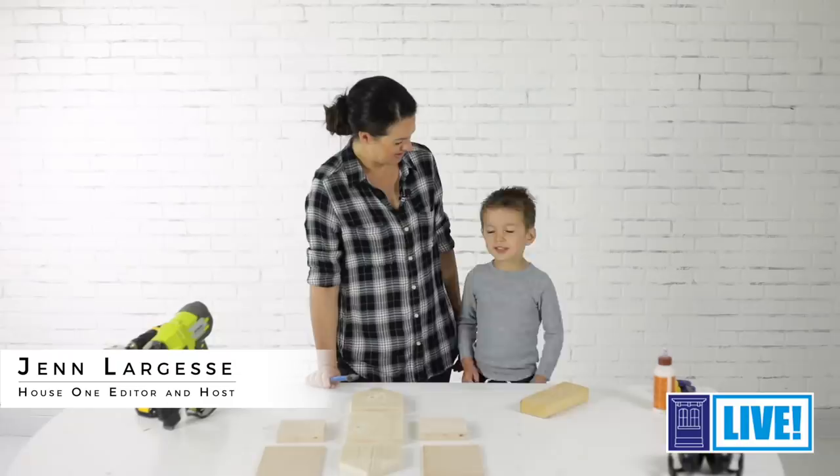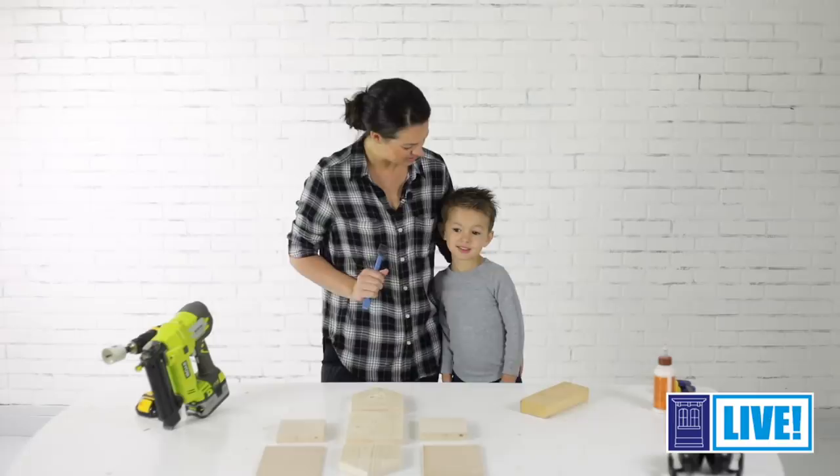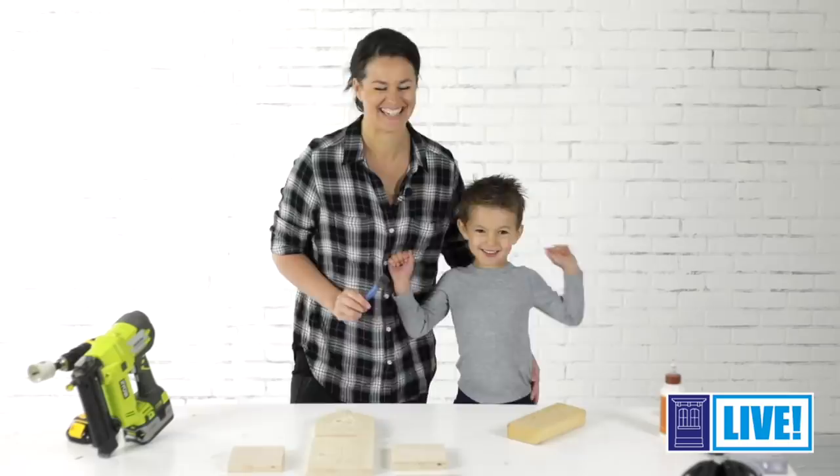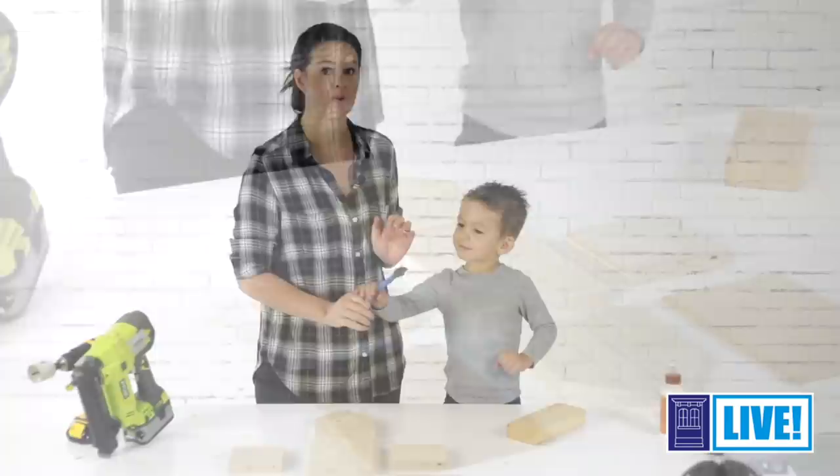Hi, I'm Jen Larges from House One and today we have a special guest in the shop. This is my son Jack. He is three years old and today we're going to show him how to build a birdhouse. All right, so let's get started.